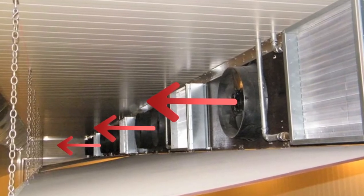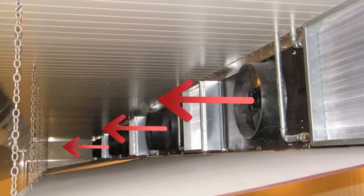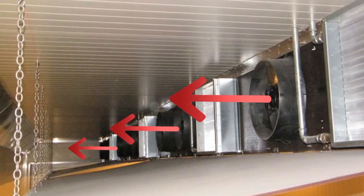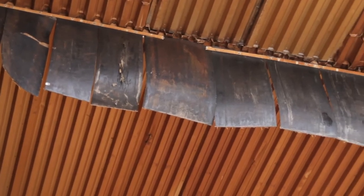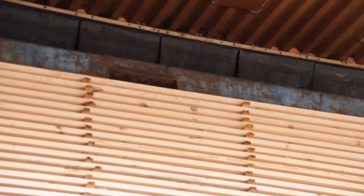The function and direction of rotation of the mostly invisible fans can only be checked when they are switched on. Modern control systems report problems with the fan motors. The flexible partitions above the stacks are designed to prevent air from circulating unused above the stacks. Shredded or missing rubber flaps must be replaced.